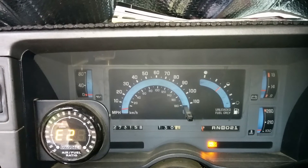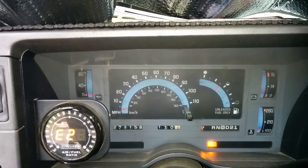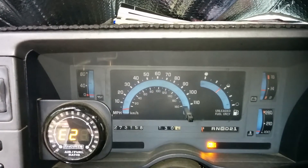It got faster, didn't see any oil pressure though. Well, that's depressing.